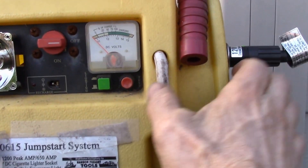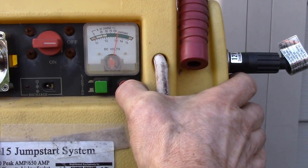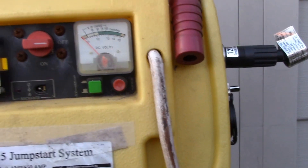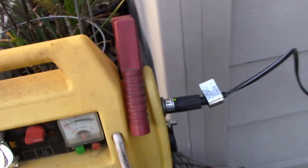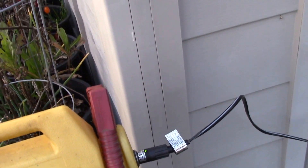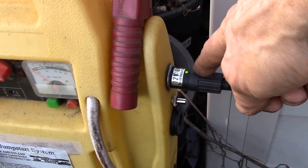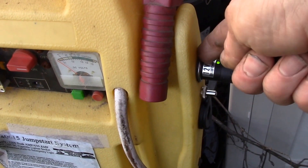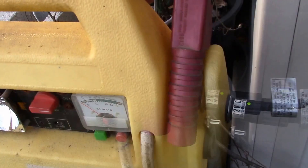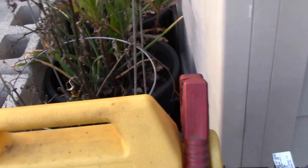Down here we've got the jump start battery and we're getting a little bit of charge — it's at about 13.2 volts. You can see the LED lights are up. This is a fused lighter plug, so I think I'm actually just going to use this jump start pack this way — it'll charge through the lighter plug, and if I need to grab it for something, all I have to do is pull out the lighter plug and take it.